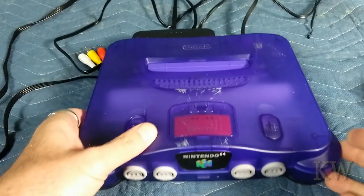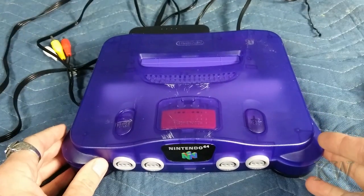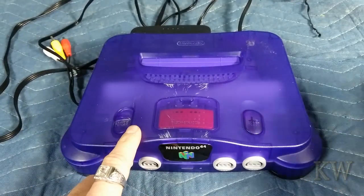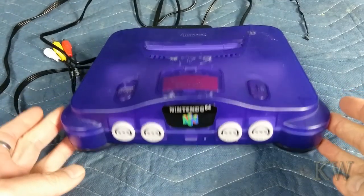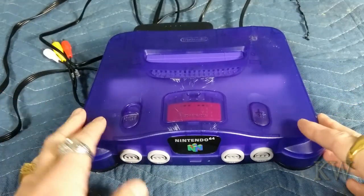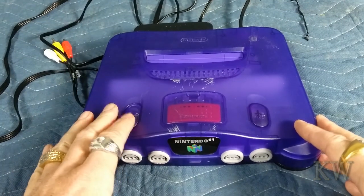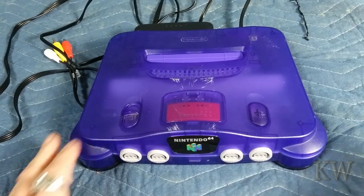I got the power supply and the AV cable, so we're getting closer and closer to using it. I still got to get a cartridge, but I got another toy for it. I was thinking about this when it came out — why are they still doing cartridges? Everybody else was doing CDs, like Xbox and PlayStation. This guy was still cartridges. It seemed like old school and not the way to go.